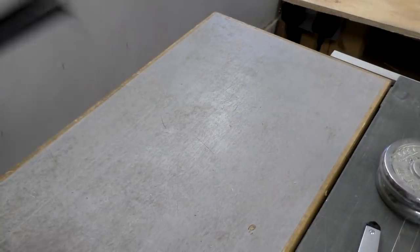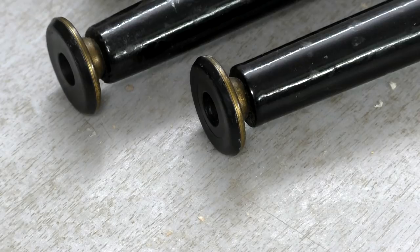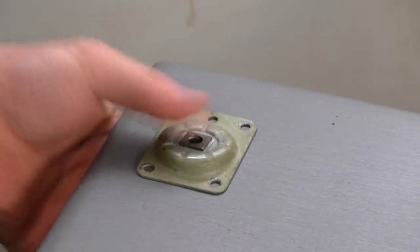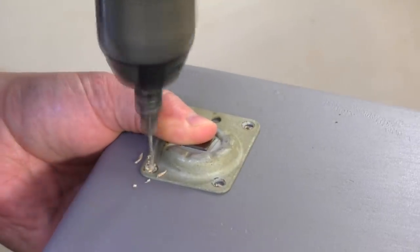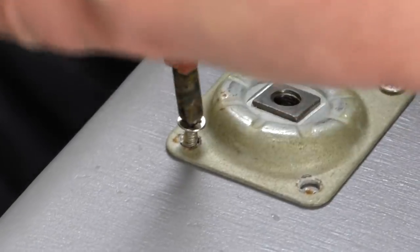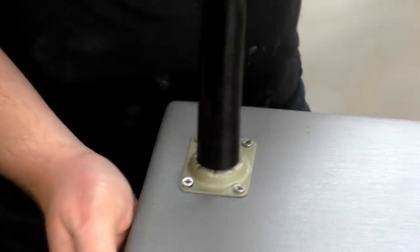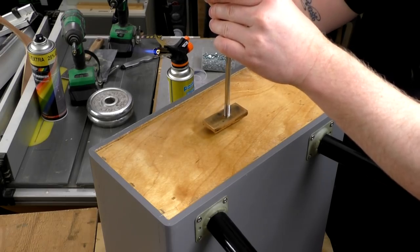I decided to buy these vintage screw-on legs from eBay. The cost was around £15 and I figured it would cost me more than that in time to make some legs myself. The legs had brass feet but the brass needed a clean up so I used some 4-0 steel wool to clean them up. Next I could drill pilot holes and screw on the leg plates, and then the legs could be screwed on. I heated up my branding iron with my blowtorch and then stamped on my maker's mark to the back panel.